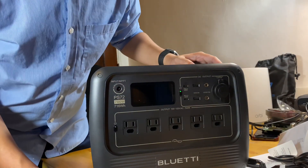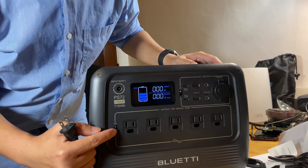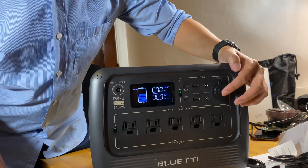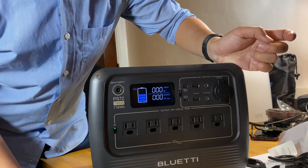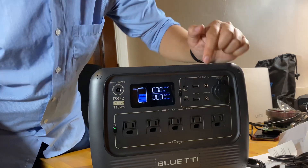Now we can talk about AC charging. To turn on AC, long press the AC button for about 2 seconds and then AC is on. If you don't want to turn on DC at the same time, you can long press and release to turn it off. So when AC is on and DC is off, let's plug something in.